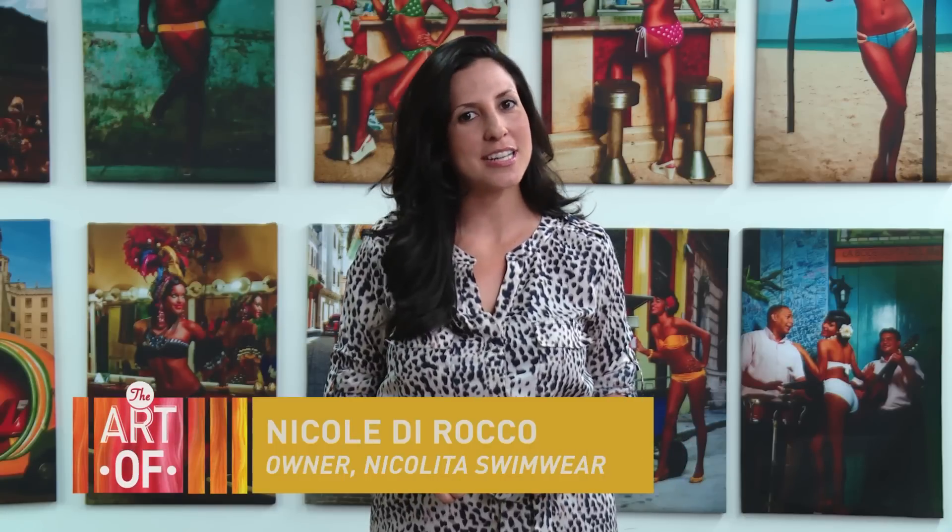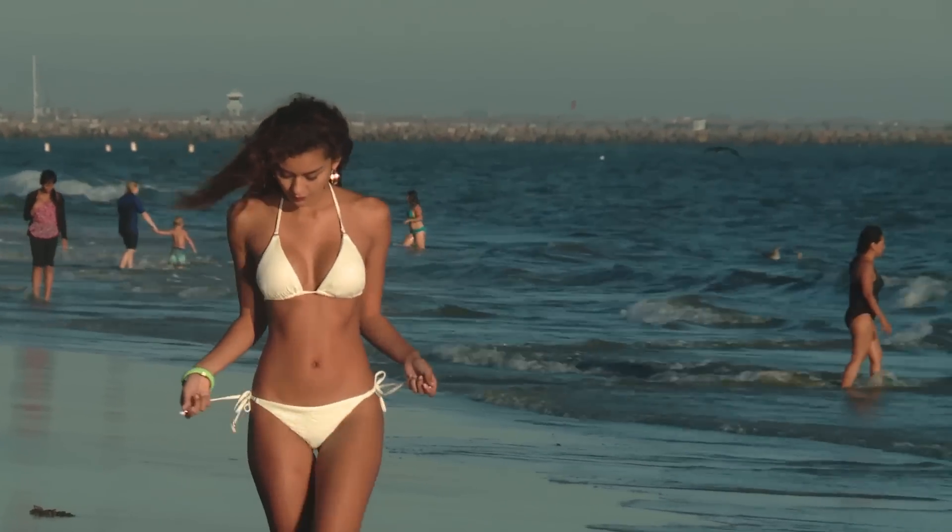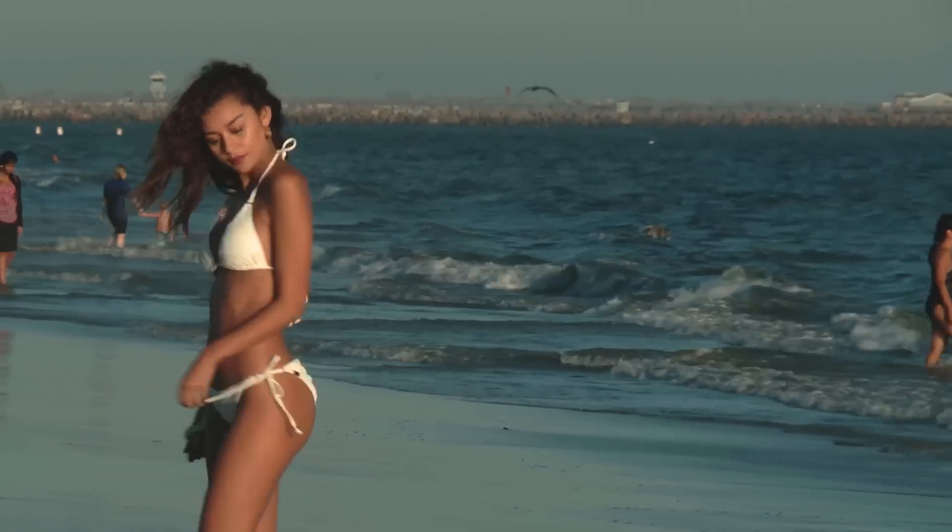My name is Nicole DiRocco, owner and designer of Nicolita Swimwear, and I'm going to give you some tips to accessorize your swimwear for the beach, from head to toe.